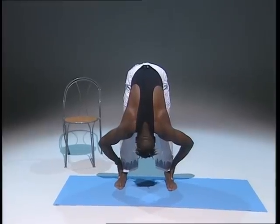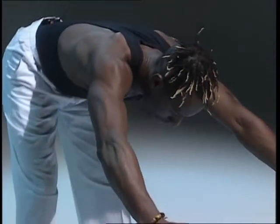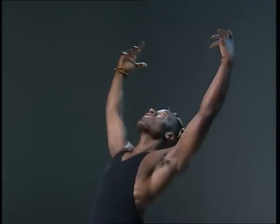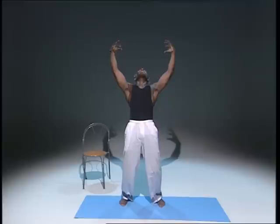Breathe in, and slowly your arms come up. Slight bend in the knees — raise. Good, hold. That's it, lean back, stretch right back, hold it there. Deep breathing.